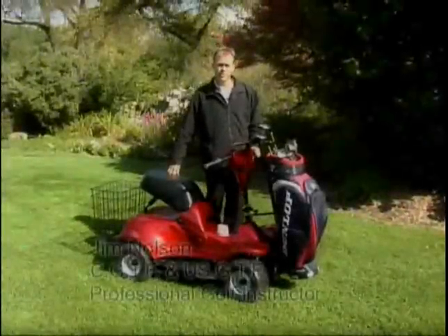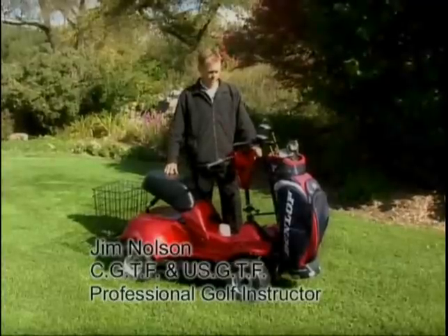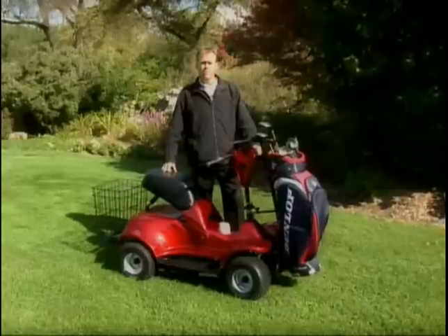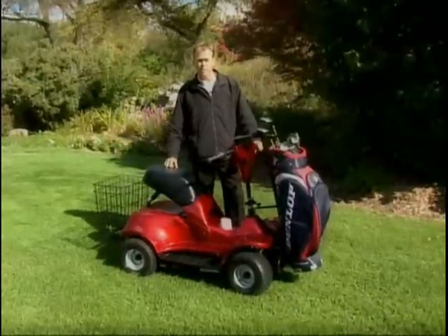Hi, good morning. My name is Jim Nolson. I'm a CGTF and USGTF professional golf pro, and I'm excited to unveil to you today the newest model of the Eagle Golf Crew family. This is the IM4 model, the four-wheel version of the single ride golf cruiser.